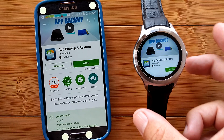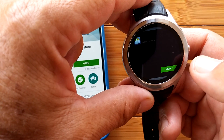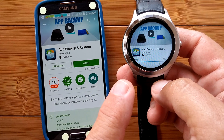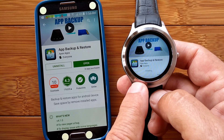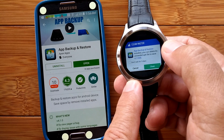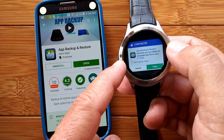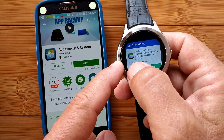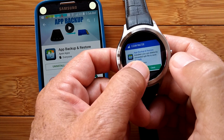App Backup and Restore is the third app we're going to put on our watch, and this one is really powerful. We're going to do an installation from the Google Play Store - this will be the last one you'll see me do from the Play Store, because it's actually this application that I used to back up all the other apps I'm going to be putting on the watch, all the core ones and the others I'll be moving in and out from time to time.